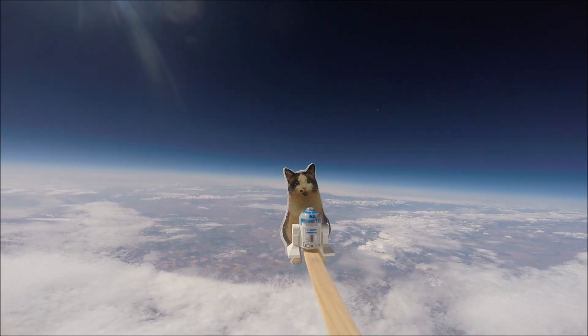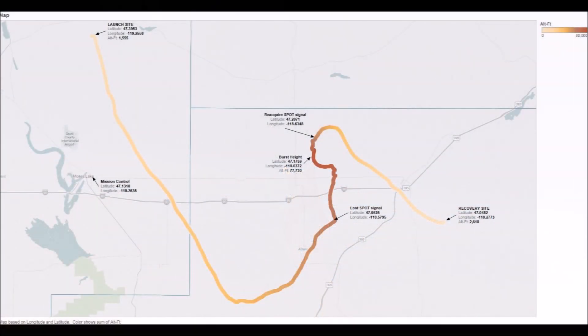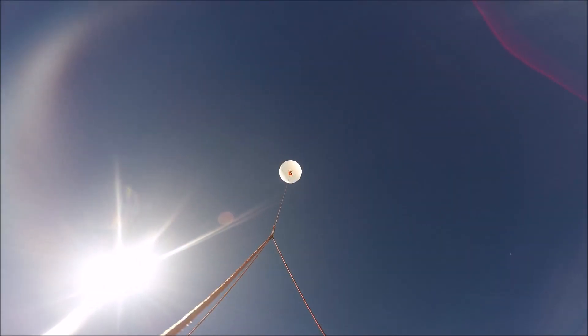It turns out that the Spot works way above 21,000 feet — it was working all the way up to 60,000 feet. So it turns out we were worrying for nothing.